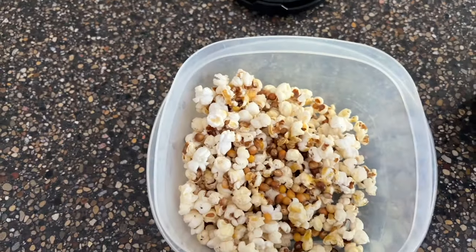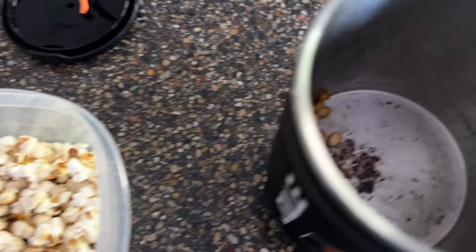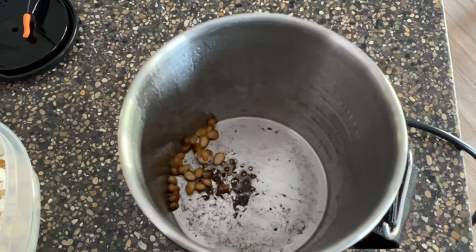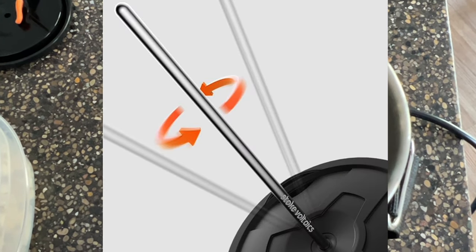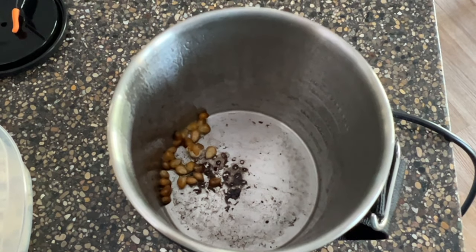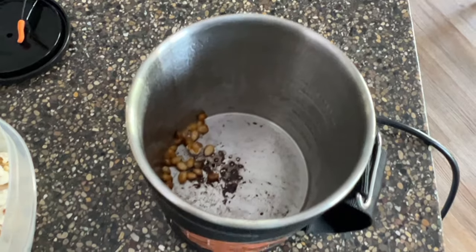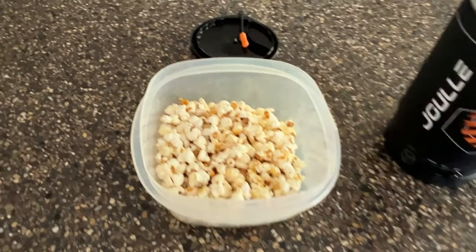Let's dump it into a bowl and see. There are a lot of kernels that didn't pop, and there's some residue down at the bottom. They do sell an accessory for the popcorn function that goes through the lid and lets you spin it from the top — that would move the kernels on the bottom around. If you want to do a lot of popcorn popping in this, that would probably be a great accessory to get.